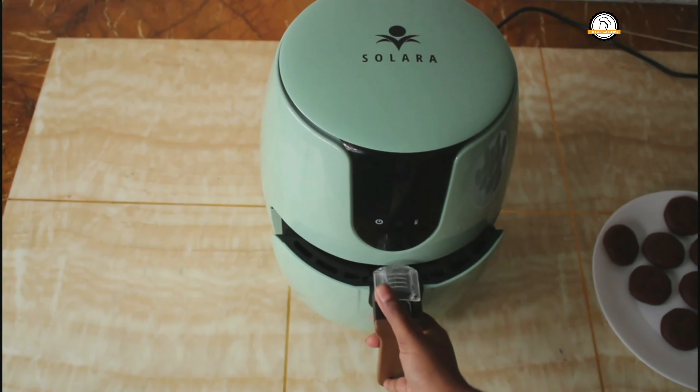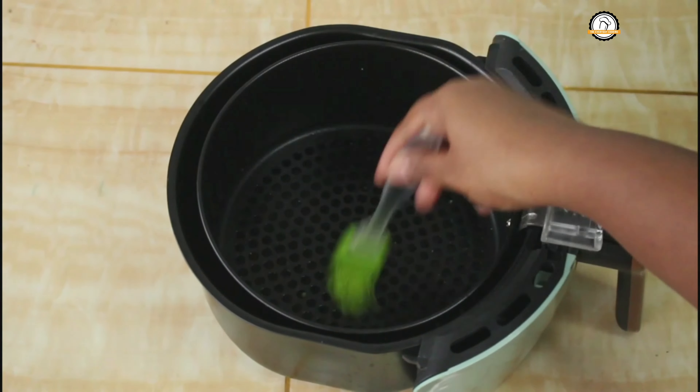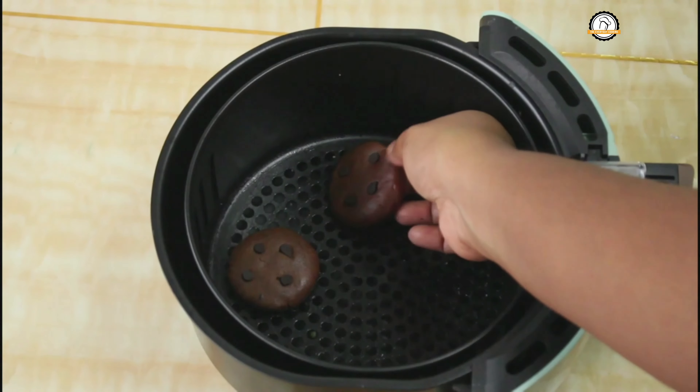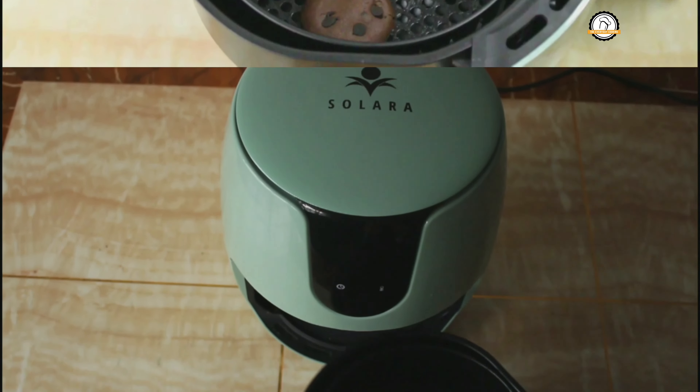Top the cookies with some more chocolate chips. Our next step is to bake these cookies. I am going to use an air fryer, but you can also bake them in an oven. If you don't have an oven, you can use a pressure cooker or a kadai.